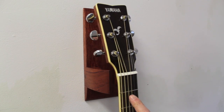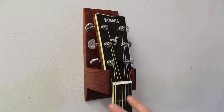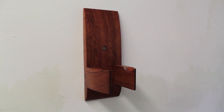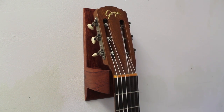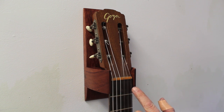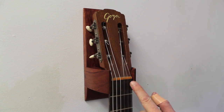The neck on my steel-string guitar is just about an inch and three quarters. My classical guitar — the one with the nylon strings — has a slightly wider neck, so that's why I made the opening here just about two and an eighth inches, actually a little shy of two and an eighth, maybe two and a sixteenth between the two arms.